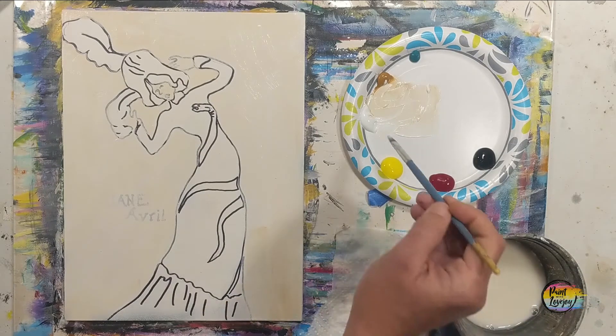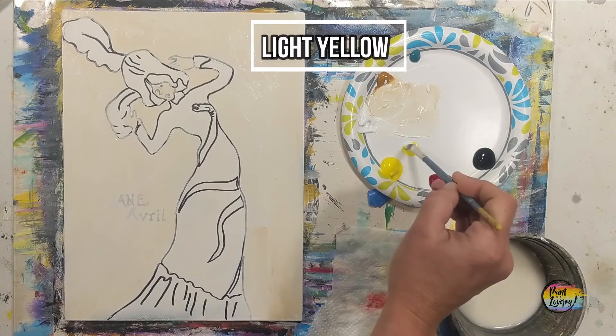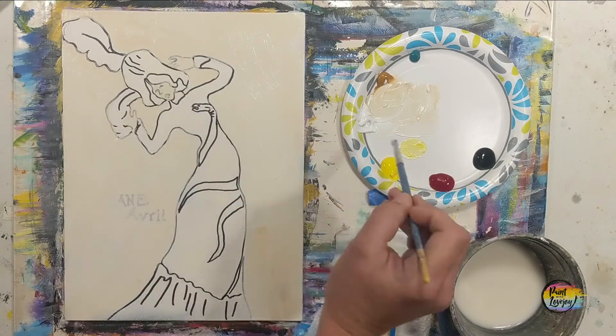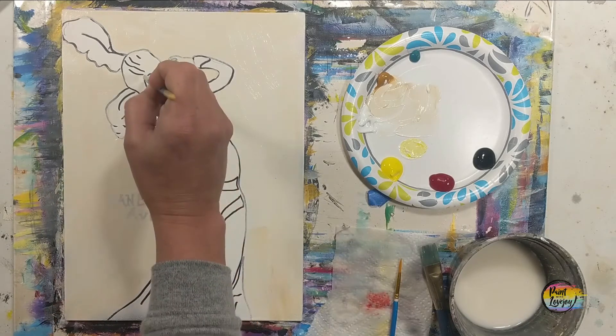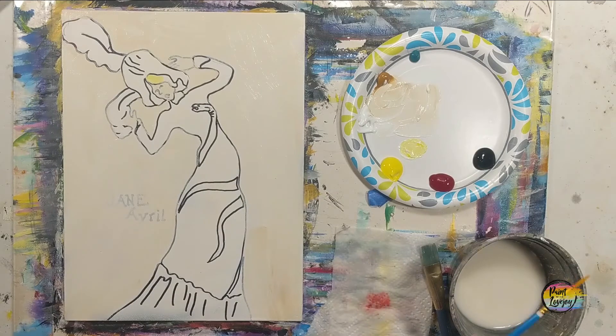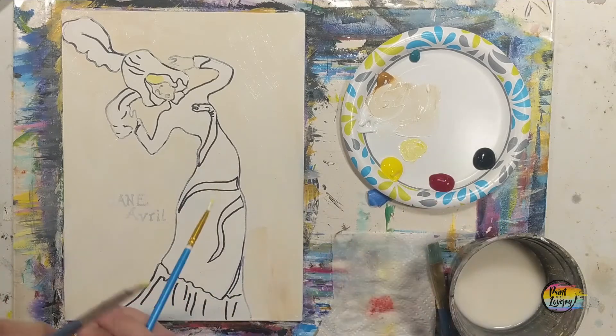Light yellow is white plus a little bit of yellow — yours might be a little lighter or darker than mine and that's totally okay. We're going to fill in her hair and also a few of the areas on the snake. We are mimicking the original design and colors from this poster.